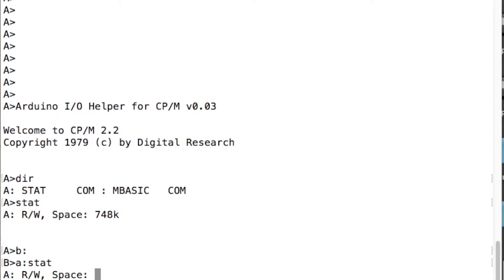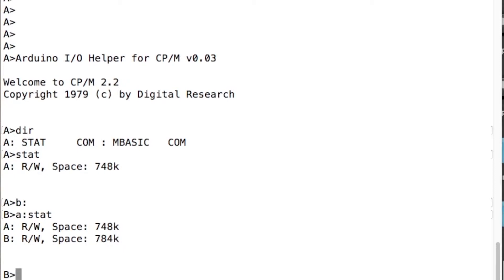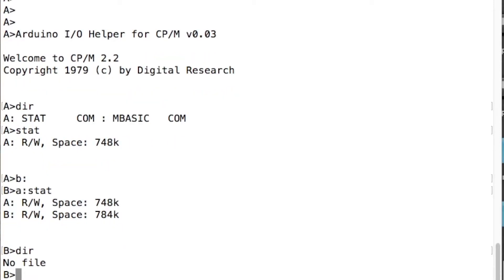How are we getting on for drive space? A drive — 748k. B drive — 784k, so there's nothing on the B drive. It's a pretty arbitrary number because I've made these drives on an SD card and could probably make them any size I want. There are a lot of configurational parameters for making drives compatible with CPM, and I didn't really understand all of them. So I copied them from a TRS-80 — an ancient computer — which apparently had some good capacity floppy disk drives, and it claimed they were 800k disks. So I stole those parameters.